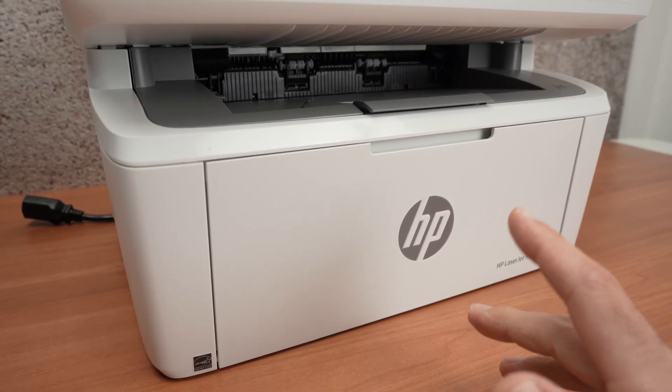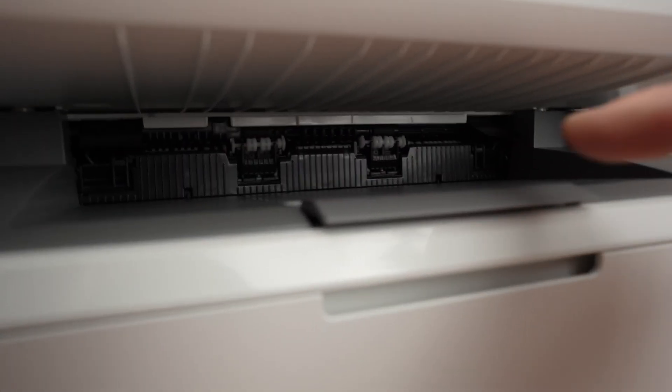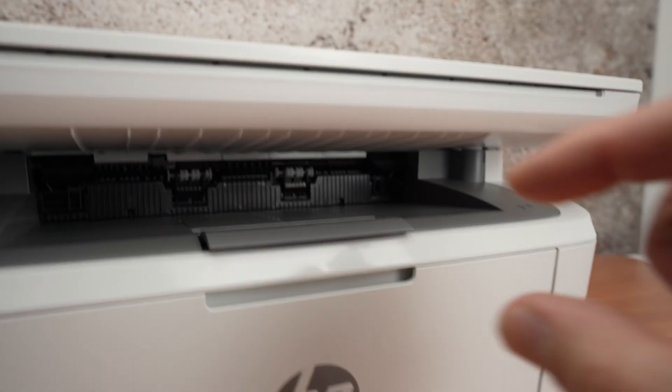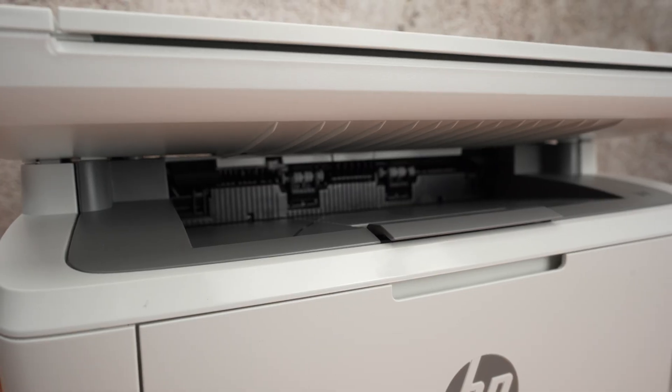Now there are multiple places where we can look for a paper jam. The first one is where the paper output is. Look closely where the roller is, and if you have a pair of tweezers, you can go ahead and try to extract any paper stuck over there.